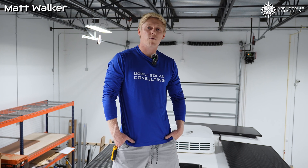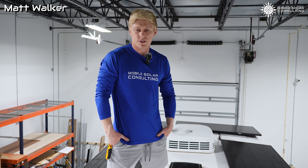Matt here with Mobile Solar. Today I wanted to walk you through our most recent Brinkley project.